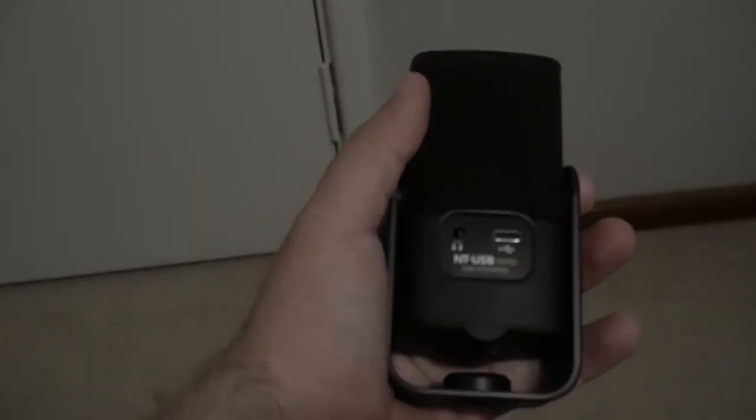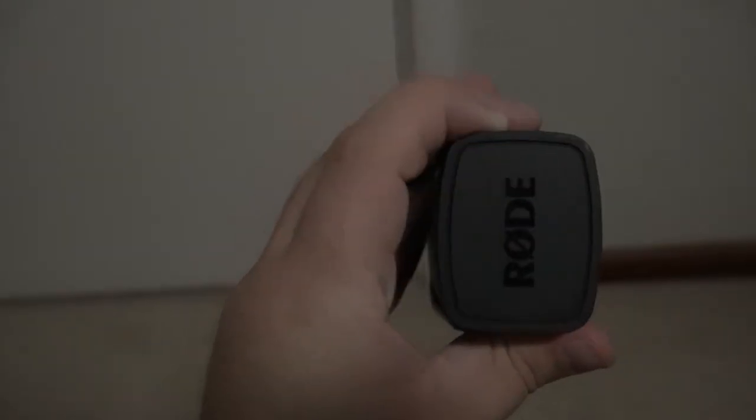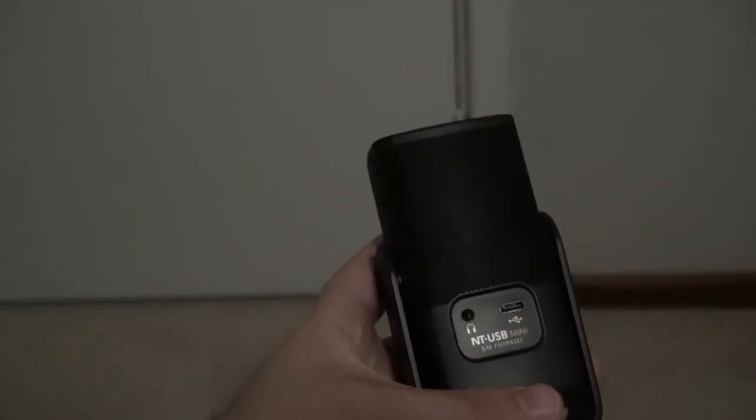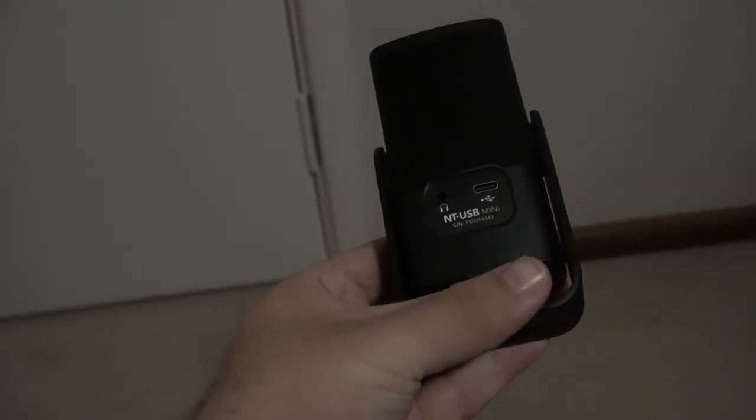Other than that I can't say anything else bad about this microphone. Throughout this video I've been using the NT-USB Mini, so if you've liked the audio so far, this is the microphone for you. If you want to learn more, you can find the full in-depth review on DroneNR.com.